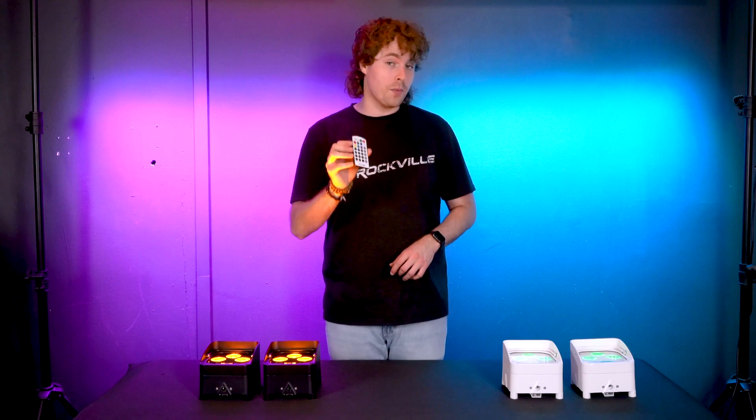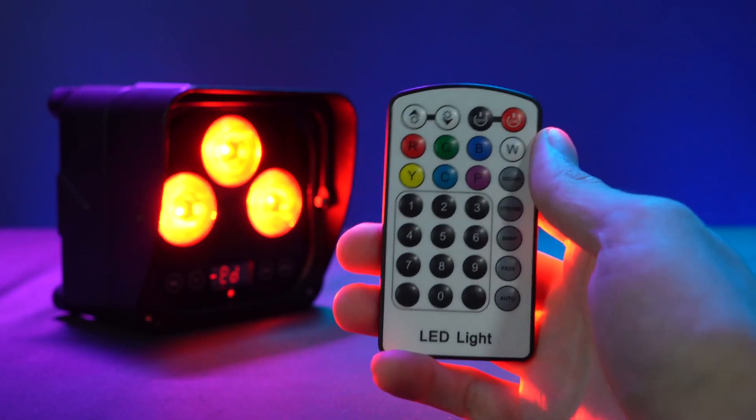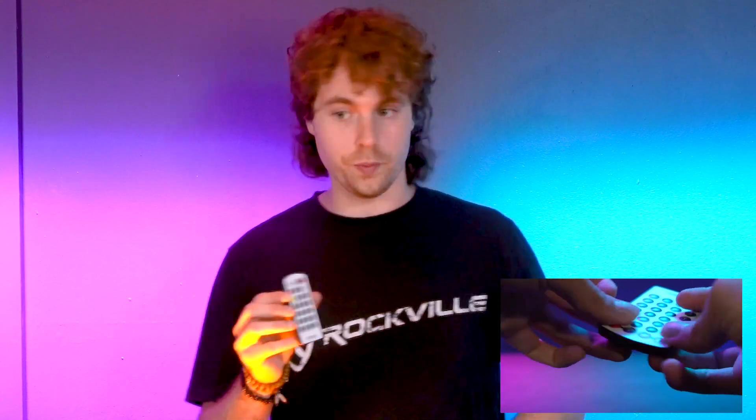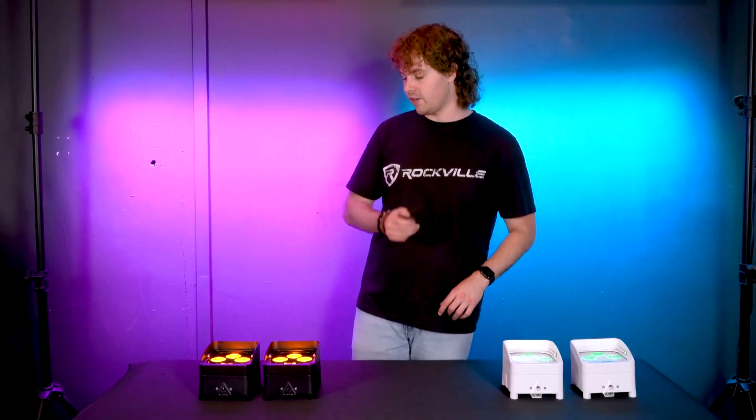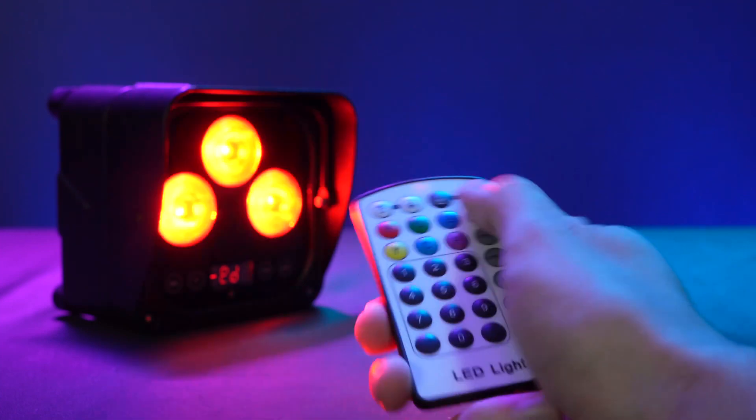To quickly explain how the remote works: we have the brightness buttons to control the brightness of our lights, and like we just showed, if you hold them down you can switch between the two groups. We also have the on and off buttons to control the bulbs — we can either turn them off or back on.